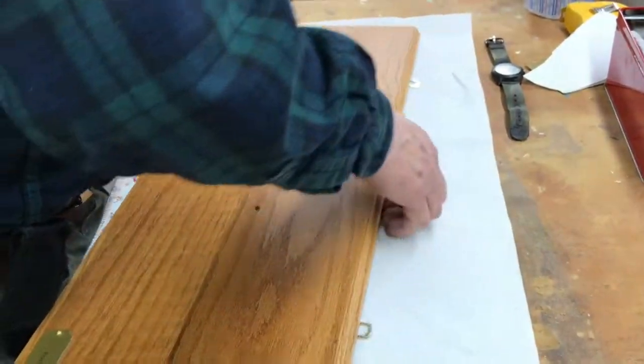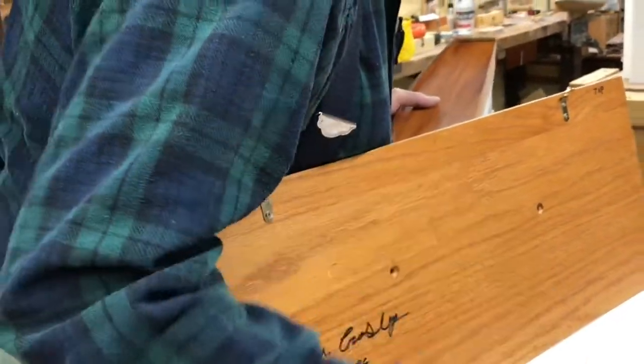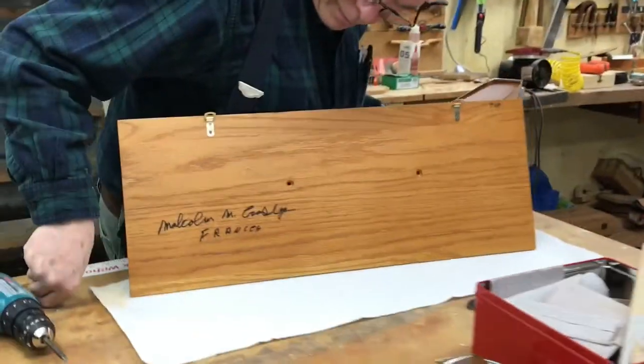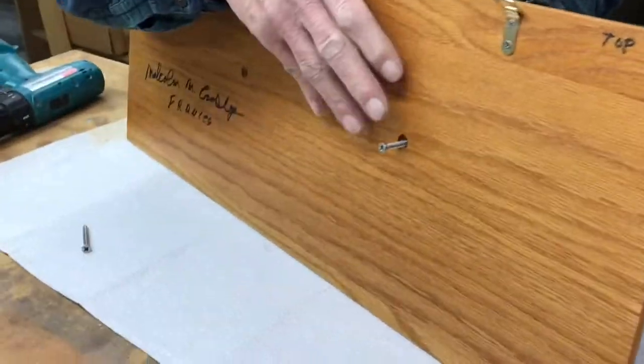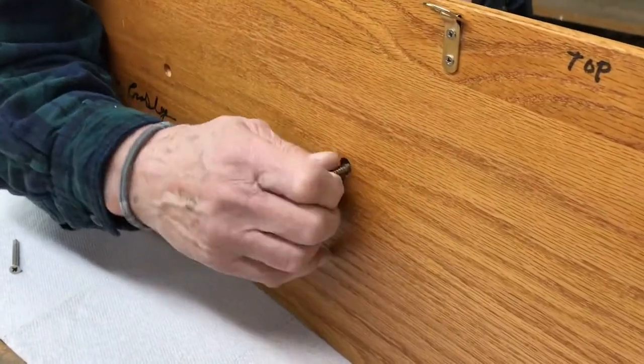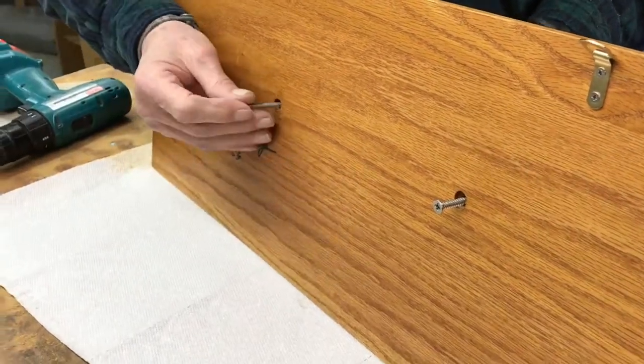I don't like putting these on because I sometimes make a mistake. And just to not confuse anybody, this is the first model, Francis, from Series 1. We're just doing a video to show the plaque.